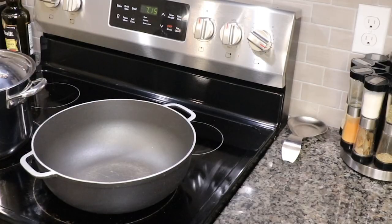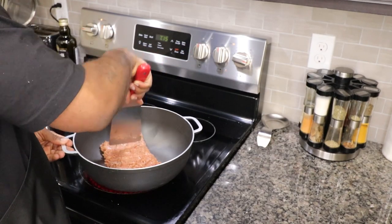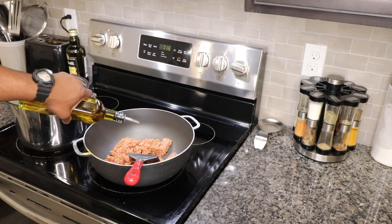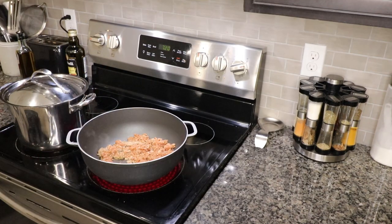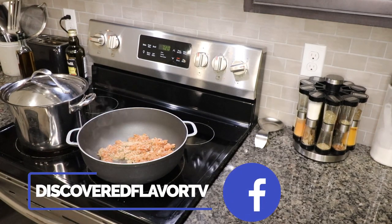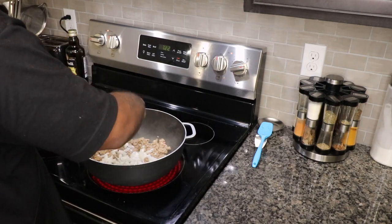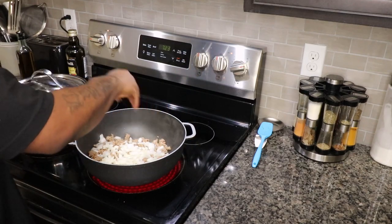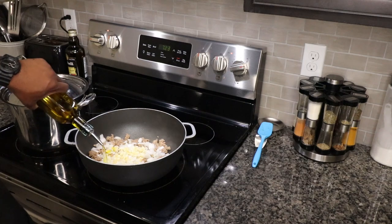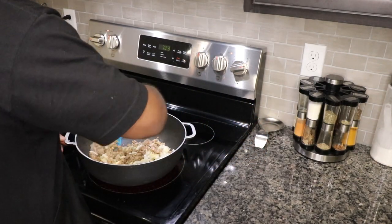We're gonna set those peppers aside and go right in with our Italian turkey meat. Put this on about medium-high heat. This is a very lean meat so we're definitely gonna have to add some fat to it, so we'll add a few tablespoons of olive oil. Let that cook down, then add our onions right into the pot with the browning Italian turkey sausage, along with our diced garlic. Hit it with just a little bit more olive oil for good measure and give it a stir. We're gonna let this cook down.